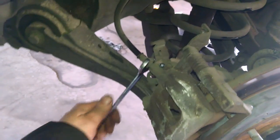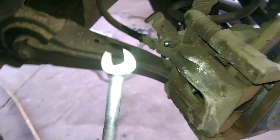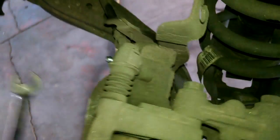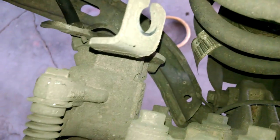This is a 16 millimeter right here, so I'm just going to break it loose for now — just like that. Then we can undo the caliper bolts.